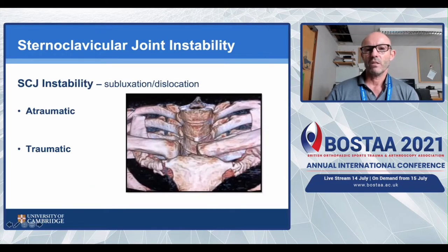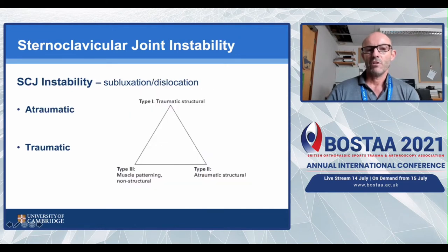When talking about sternoclavicular joint instability, people previously distinguished atraumatic and traumatic. A better understanding of atraumatic instability shows it's very similar to the glenohumeral joint - there appear to be three components. We can apply the Stanmore triangle for sternoclavicular joint instability. On the atraumatic side, there is a structural component - capsular laxity - but probably much more important is muscle patterning, the non-structural component.